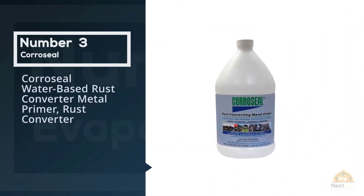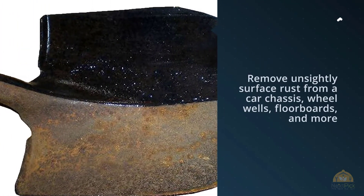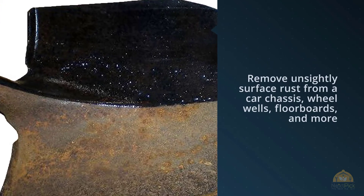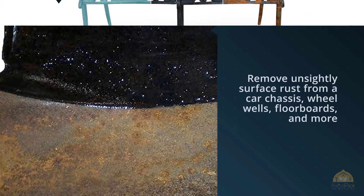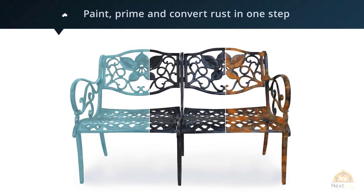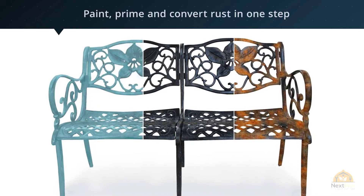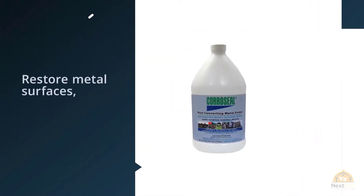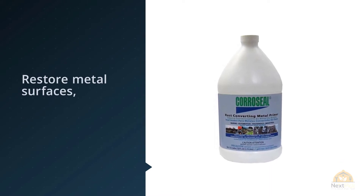Number three: Car Seal water-based rust converter metal primer. Classic cars in need of restoration, or cars that have faced too many slushy winters or saltwater beach trips, may need a good dose of rust remover. Car Seal is our top pick for an automotive rust converter, and has been the product of choice for many people looking to remove unsightly surface rust from a car chassis, wheel wells, floorboards, and more.